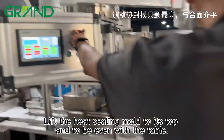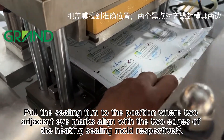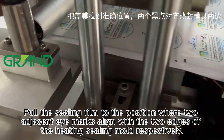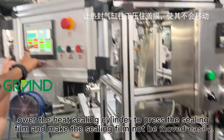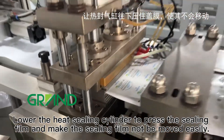Lift the heat sealing mold to its top to be even with the table. Pull the sealing film to the position where two adjacent eye marks align with the two edges of the heating sealing mold respectively. Then lower the heat sealing cylinder to press the sealing film and make the sealing film not be moved easily.